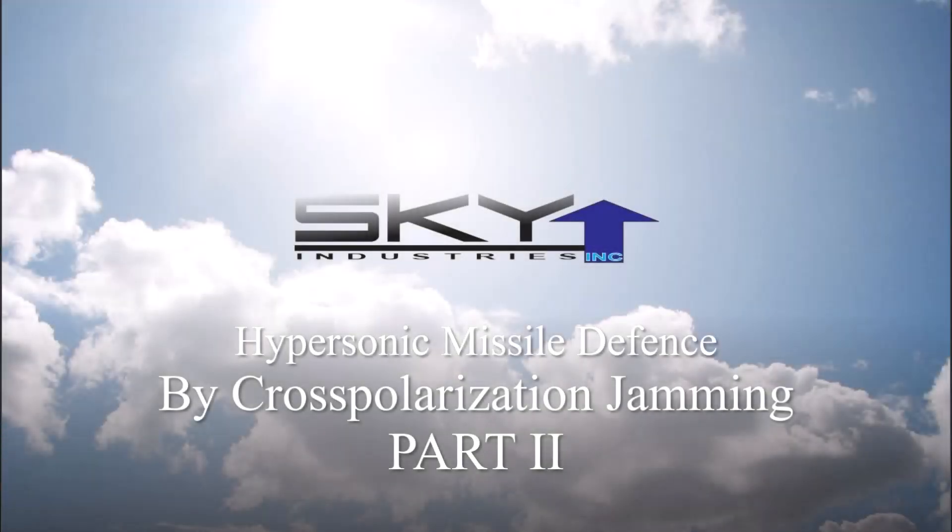This video is the continuation and conclusion of a previous video, Part 1: Hypersonic Missile Defense by Cross-Polarization Jamming.